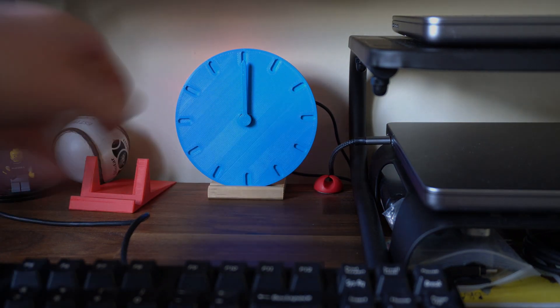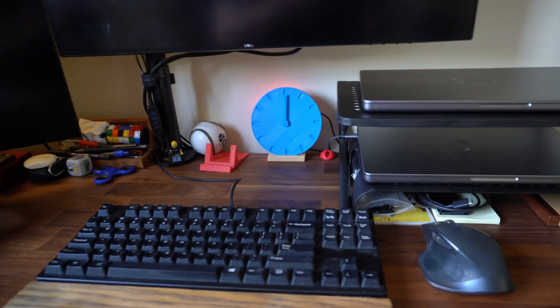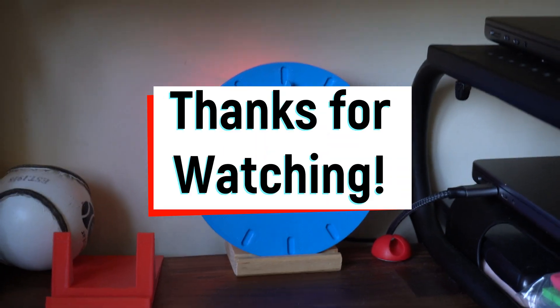If you're interested, there is a link in the description to my website where you'll find all of the CAD and the code if you'd like to make this yourself. You'll also find a link to my Patreon if you'd like to help support the channel. And as always folks, thanks for watching and I will see you in the next one.